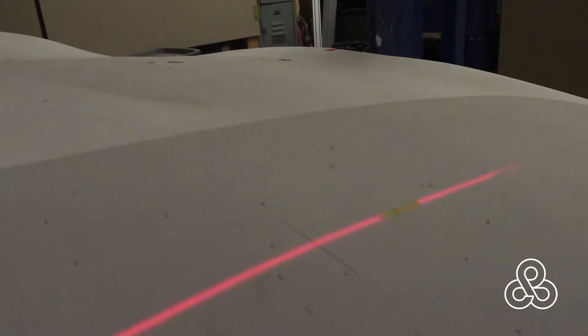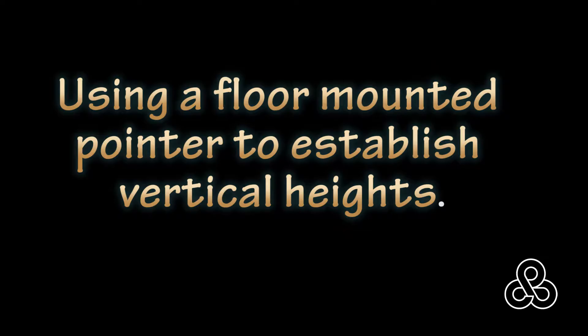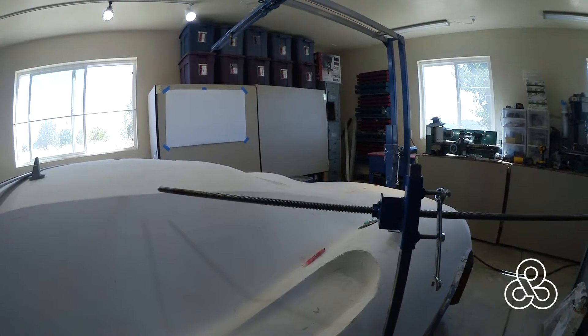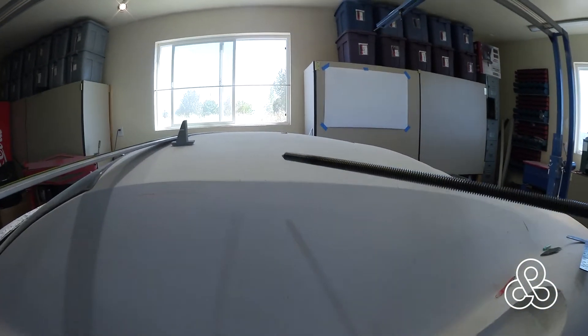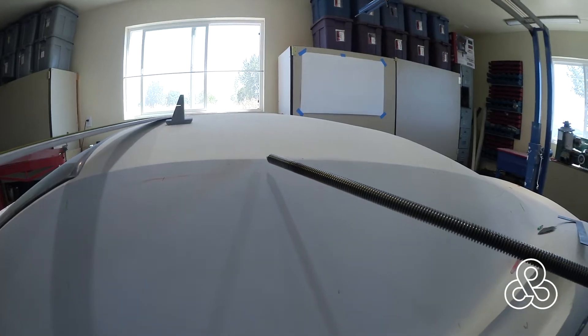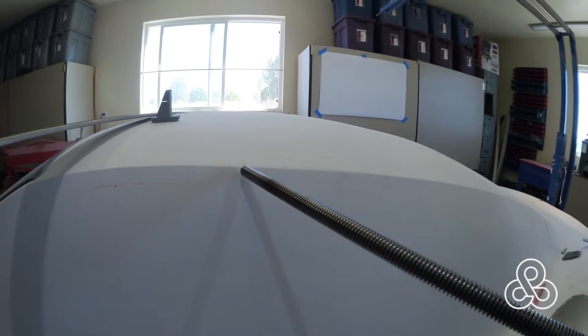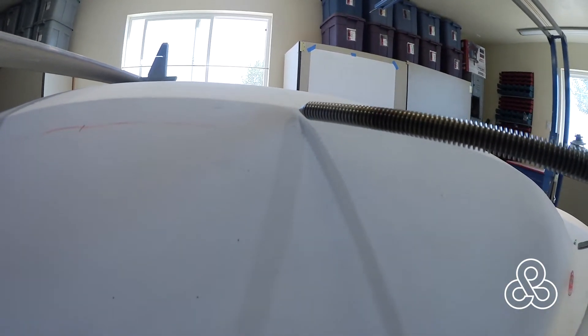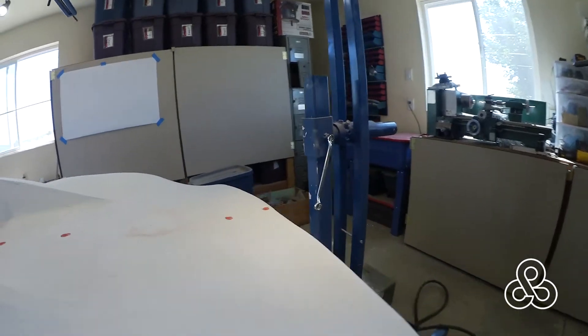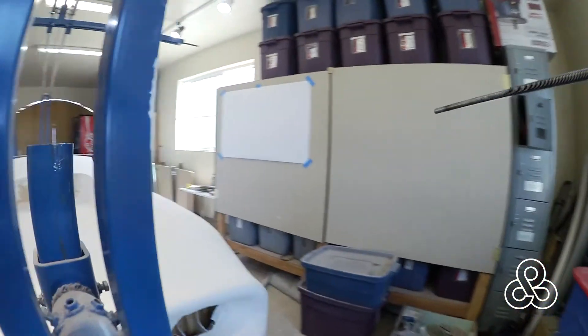I also use a floor-mounted pointer to start checking vertical heights. Here's the pointing device — we have a grid marked on the whole car with the laser overhead. I bring it in and mark it right on the grid line. Now I just need to take it, since it's set up, move it to the other side of the car, and check the same grid line on the opposite side of the vehicle.